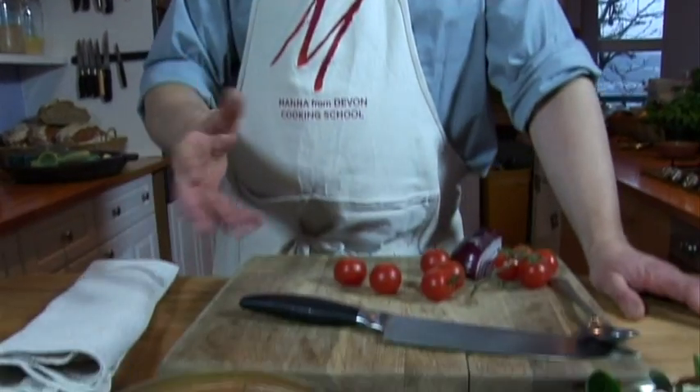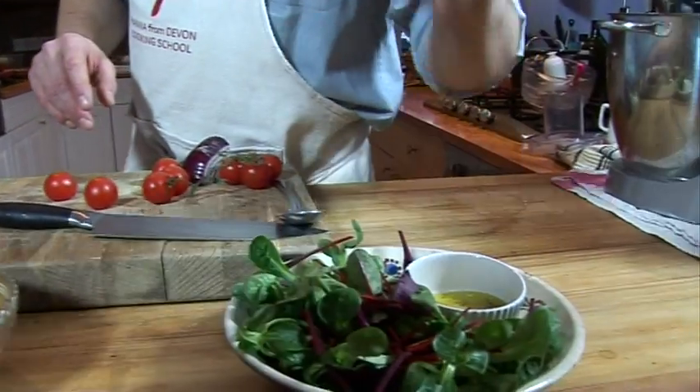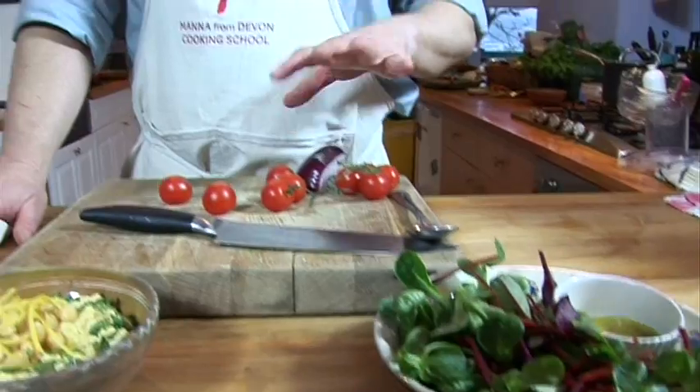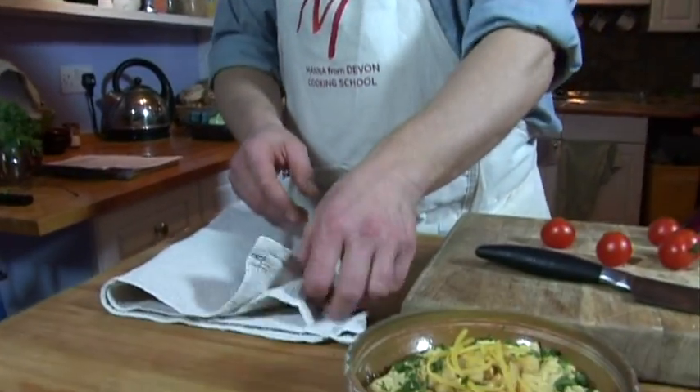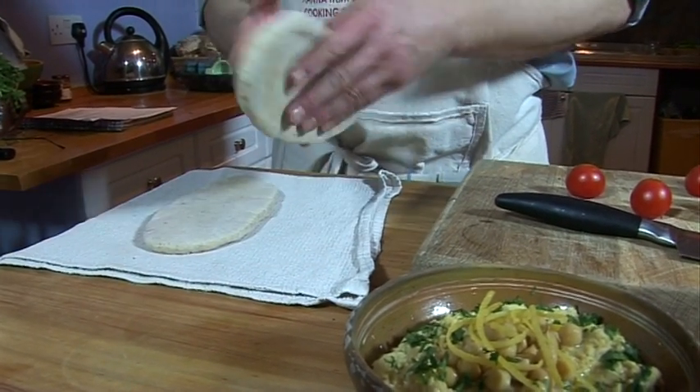So what we can also do with that, if we want it to be something a little bit more substantial, is to make a nice little pita pocket and fill it full of hummus and salad and tomatoes. So in front of me now we've got the hummus, some nice little ripe tomatoes, red onion, a little bit of a mixed baby leaf salad, a little bit of a lemony dressing, and some pita breads. I made these pita breads using the simple versatile Mediterranean bread dough.